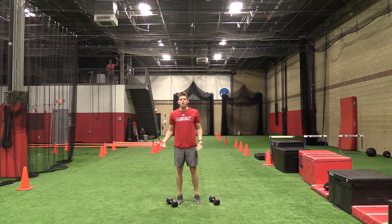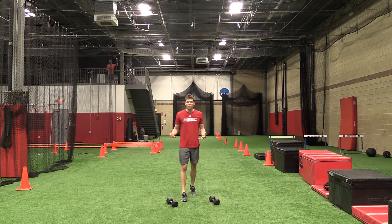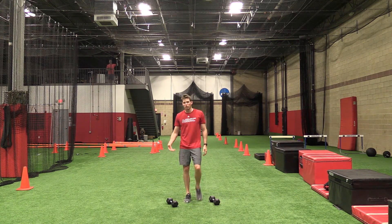Remember, if it feels too heavy — if it feels like you're not getting off the ground — the weight's too heavy. It should still feel like a nice explosive jump, just with a little bit of extra load to increase power output.